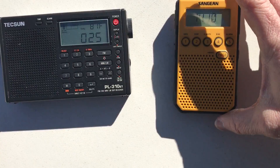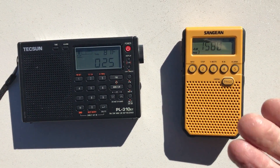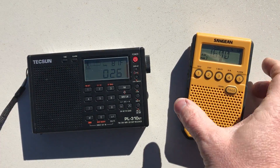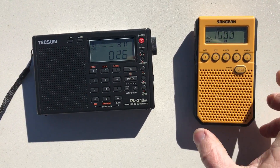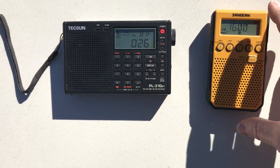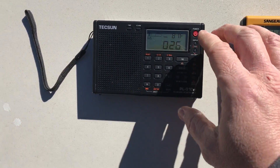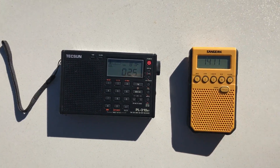Just sort of normal background static on the Tecsun. So with the DT800 you've got this layer of noise, and when you're tuned to a station you can hear it in the background. On a really strong station you don't hear it, but you do hear it on anything that's weak or marginal.